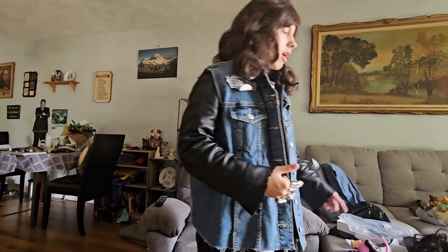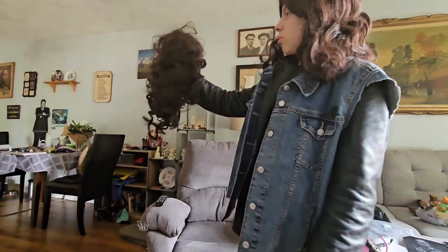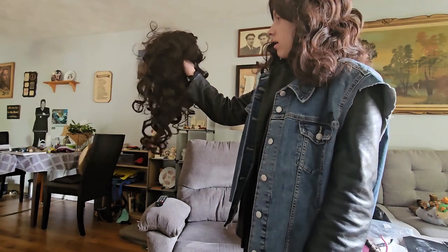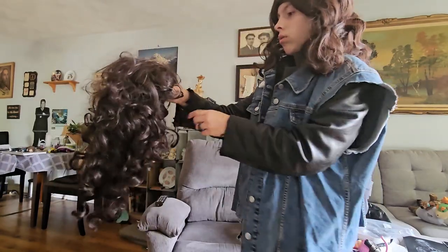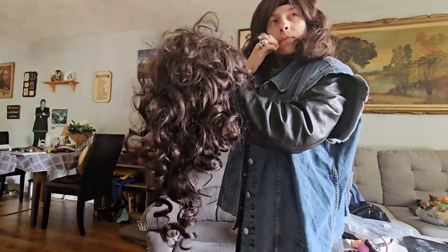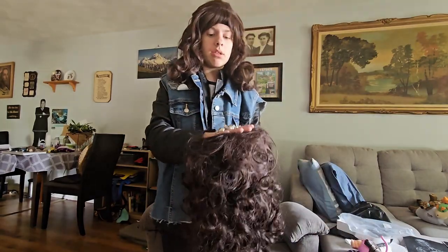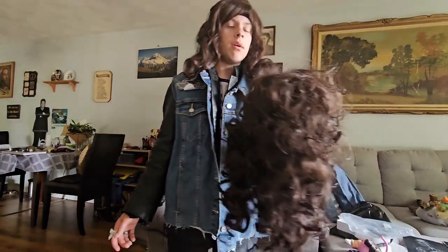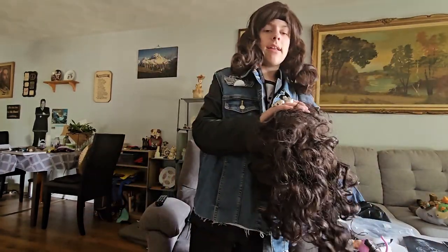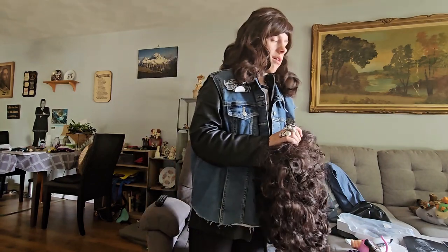Now I'm going to get my other Eddie Munson wig from Right in the Box and compare them. Here's the wig from Right in the Box — this one is much curlier and totally matches Eddie Munson's, but it's tangled with lots of knots. I used it for my Eddie Munson costume in 2022. It's really messed up but still usable.